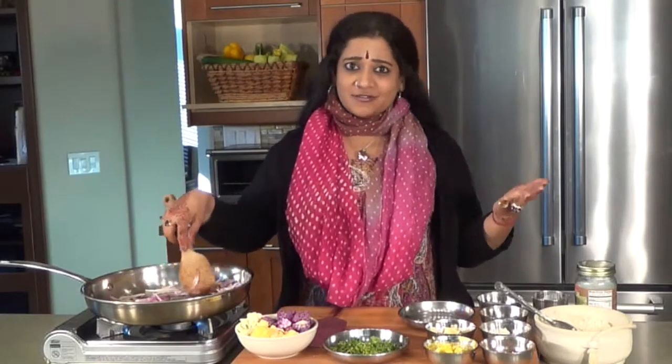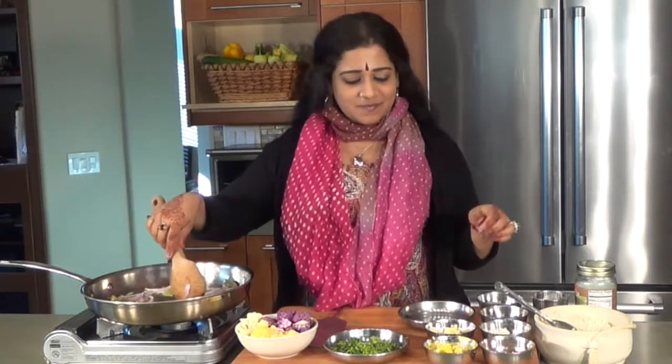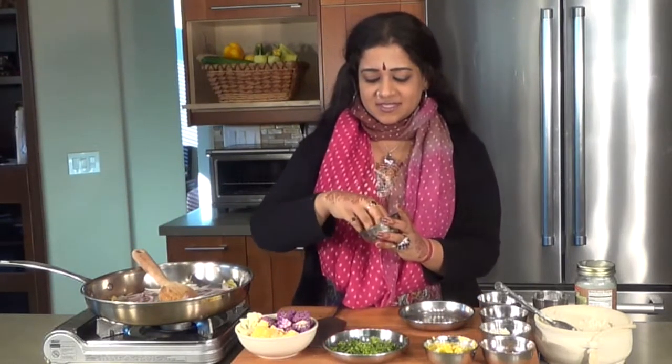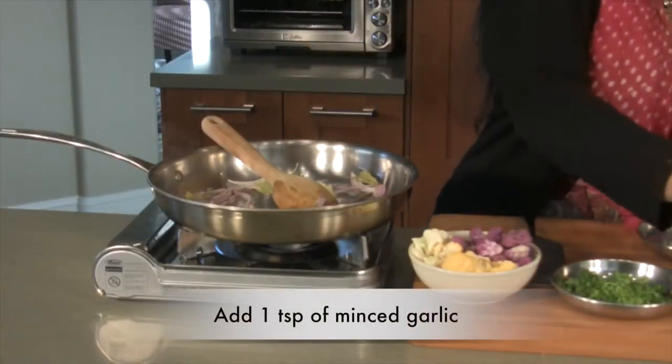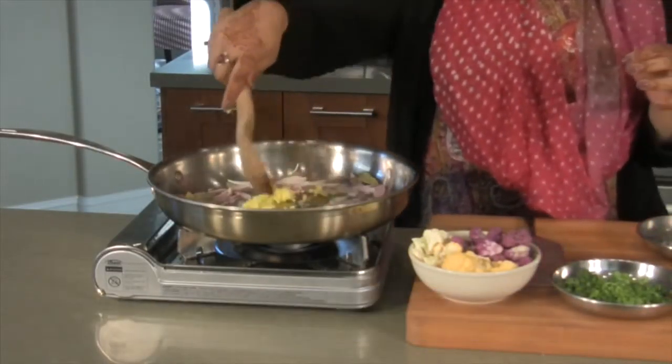It smells so fragrant in here, seriously. You should see this — it's so good. About one teaspoon of minced garlic and one teaspoon of minced ginger.